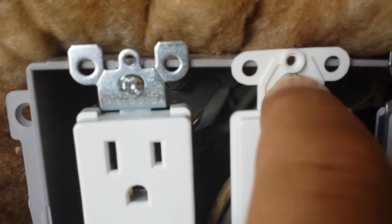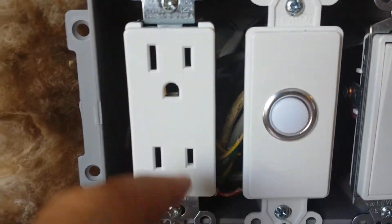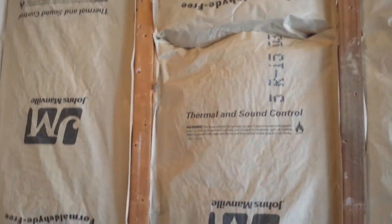You see that? Can you hear that — stripped out. And this is how you do Johns Manville on a brush. This one's upside down. How are we doing? Yeah, it's not gonna insulate well.